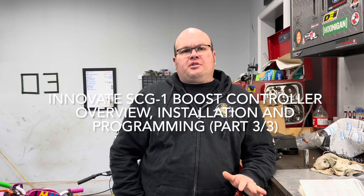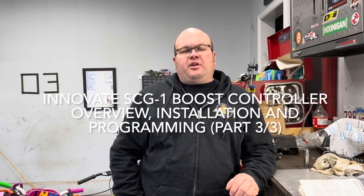Hey, welcome back to Sean's Boosted Garage. Today is part three of the Innovate SCG1 Boost Control install video. In this video, it's actually going to be just how to set it up. I've got it all installed and been driving the car around a little bit just to understand how it all works. It's not actually too hard to navigate through, so this should be a pretty quick video. Stick around and I'll show you how to do it all.